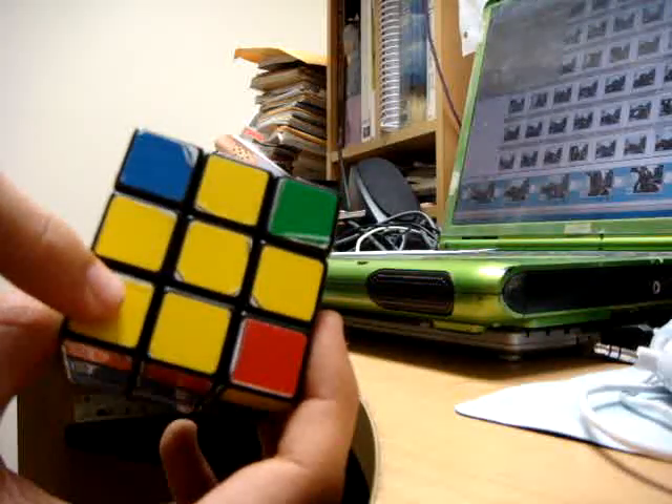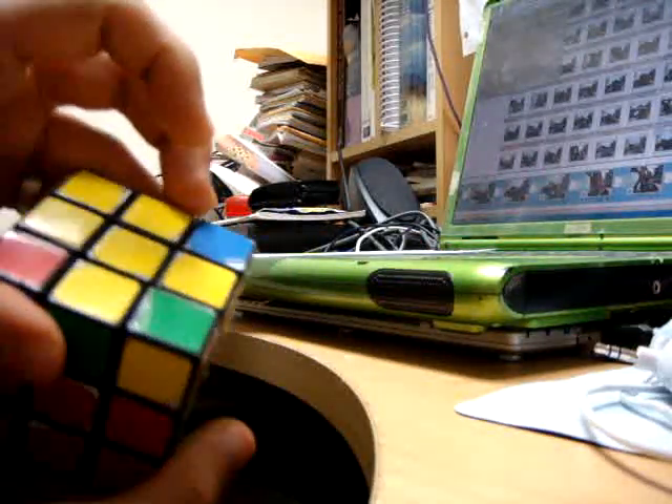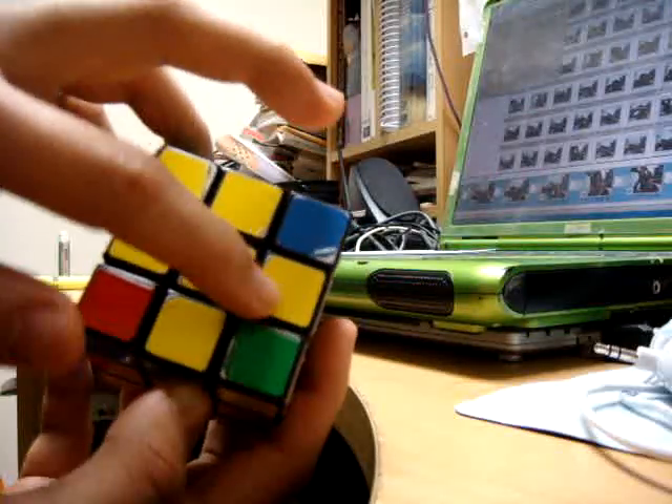Once you have the cross, the next step requires you to pay attention to what's on the sides as far as the yellow pieces are concerned, and also what kind of corner pieces you have on top next to the yellow cross.